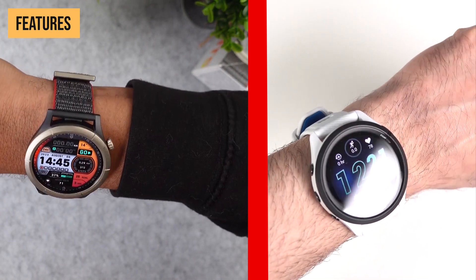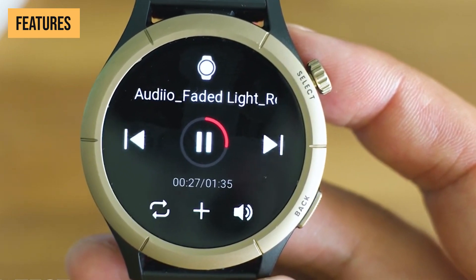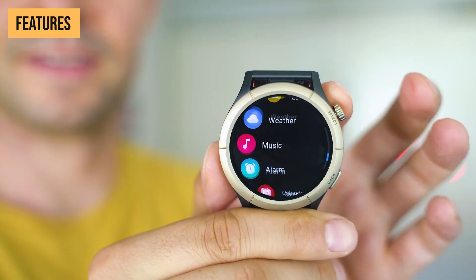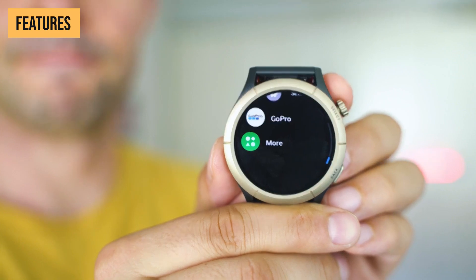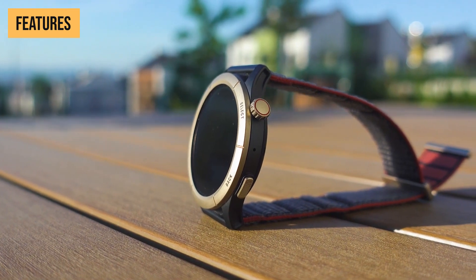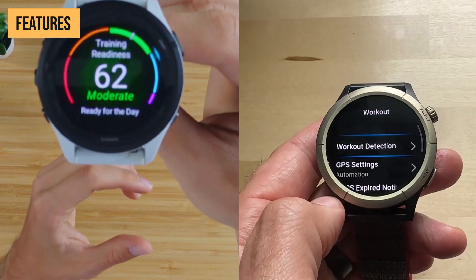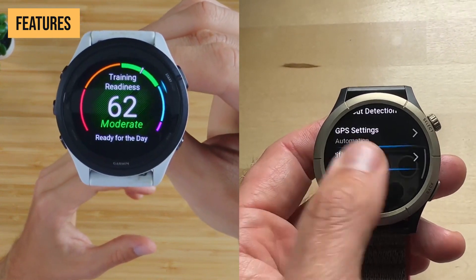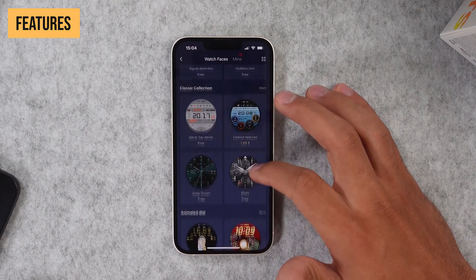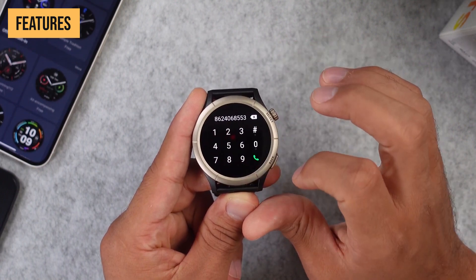Both these smartwatches offer handy smartwatch functions thanks to their AMOLED displays. You can store music directly on the watches to listen without your phone, check weather forecasts, view notifications, and control music. These might seem like minor perks, but they improve the versatility of these smartwatches as an all-day smart fitness companion. When it comes to features, I'd have to call this one an evenly matched tie. Both watches provide extensive fitness tracking and training tools tailored to runners' needs. The Forerunner 265 executes Garmin's trusted formula, while the Cheetah Pro matches it and adds a few unique extras like the track mode.